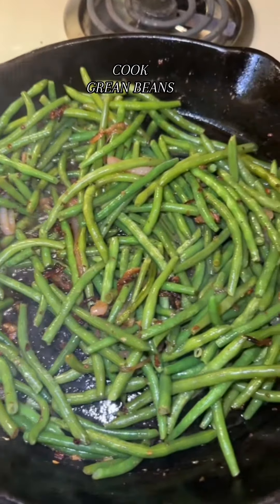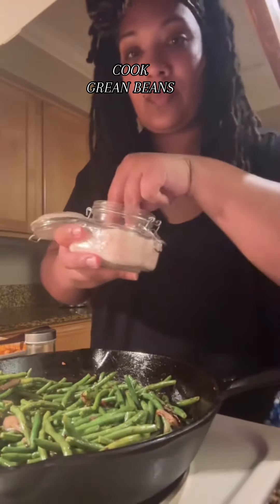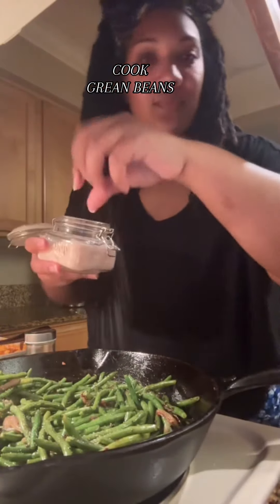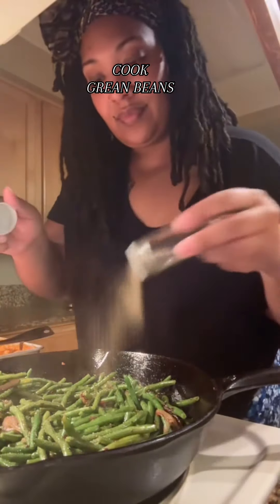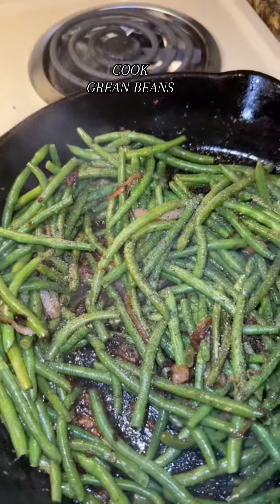The only thing about this is, if there would have been more scallions, that would have been great. A little Himalayan salt, because all you need is just a little bit. A little pepper — y'all don't do too much unless you really like pepper, but mix it in.